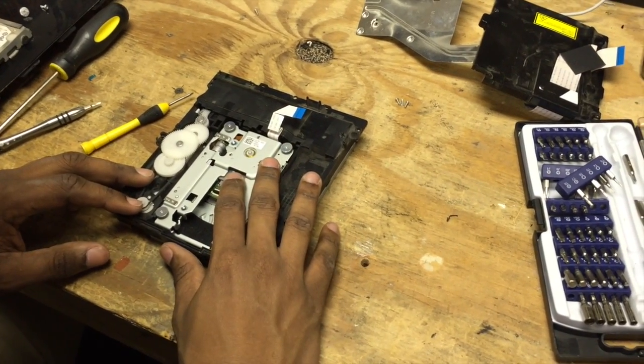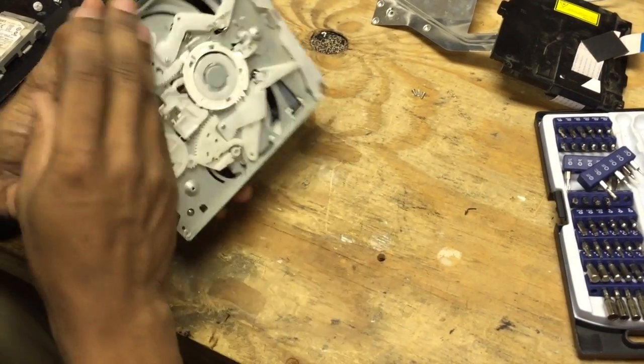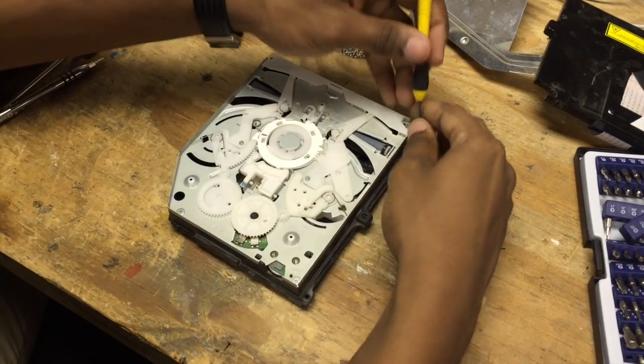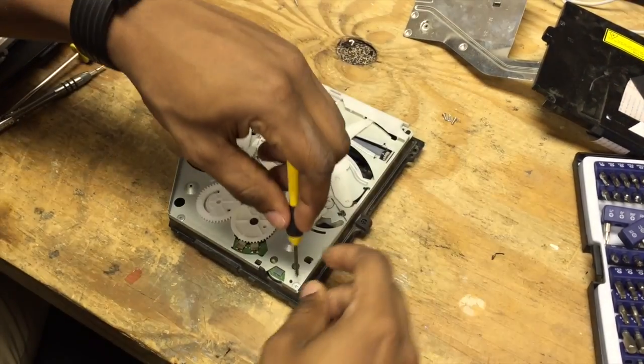Then we have our laser assembly, we have our gearing, and on this side we have the top. Now we have the top of the disk drive. We're going to take out three screws — this is going to remove this top assembly — and then we can learn how it works.